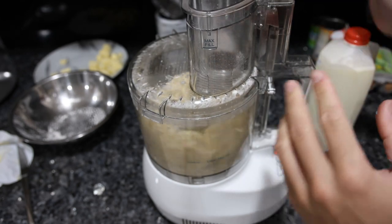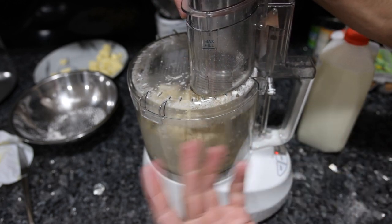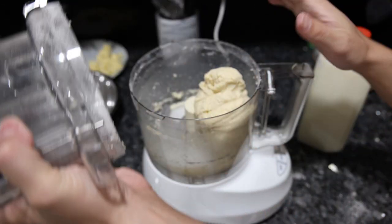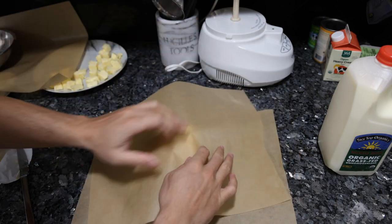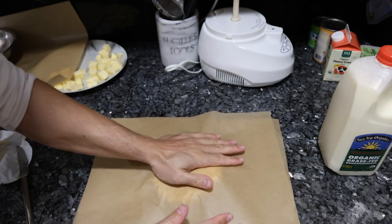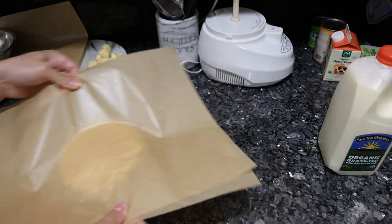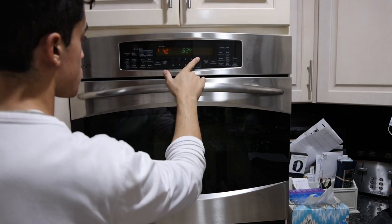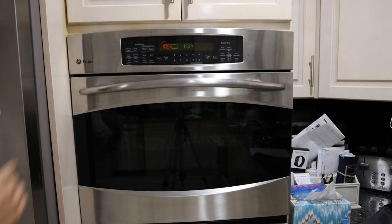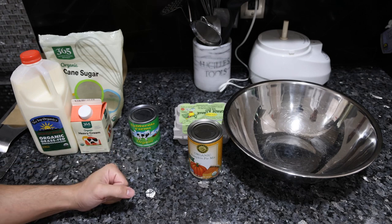After you add enough milk it should start coming together like one big ball. We have our pie dough — I'll flatten it out a little bit and pop it in the freezer for 10 minutes, however long it takes to make the filling. Before making the filling, put the oven on 425, which is the temperature to cook the pie crust at, then lower it to 350 when we put the filling in.